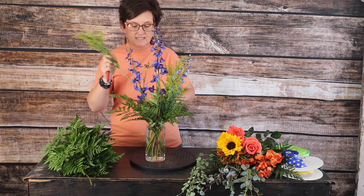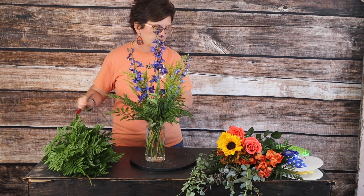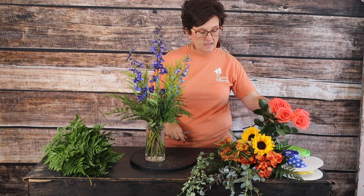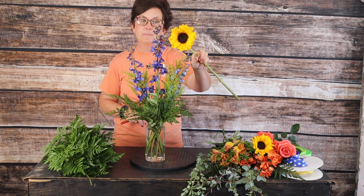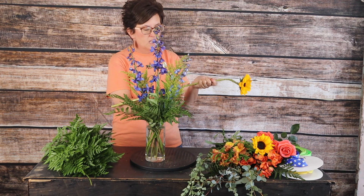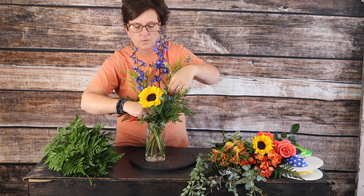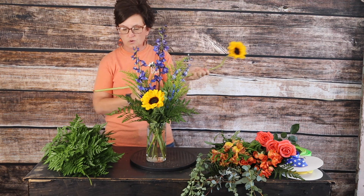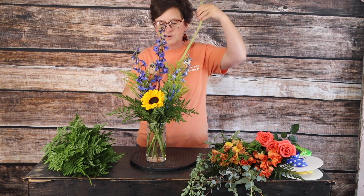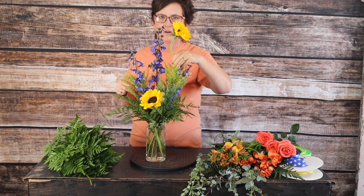Next I'm coming in with a little solidago, which is just a filler flower. I like to add it in here because it's going to help keep all my flowers standing up. Next I'm going to come in with some sunflowers — some bright happy Vincent sunflowers. The Vincent sunflower is the traditional sunflower, that bright yellow happy one, and sunflowers really are so very happy flowers.